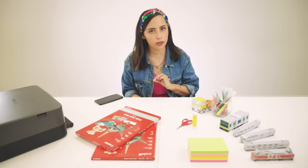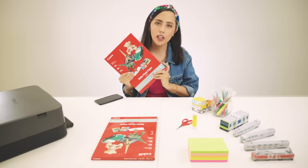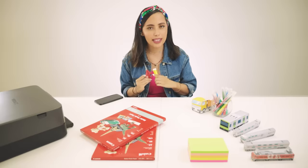Now that we have downloaded the template and the instructions that come with it from the Canon Creative Park app, let me quickly take you through the tools we will be using today. We have a Canon Pixma printer, Canon Matte Photo Paper, scissors and glue. Let's print the template and get started.